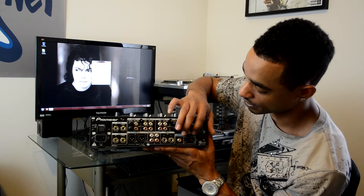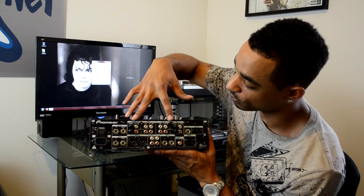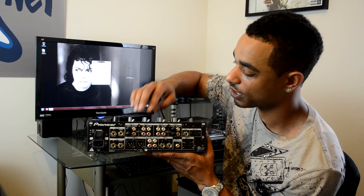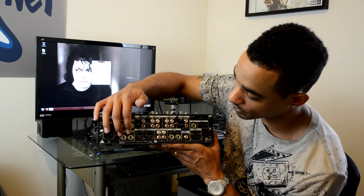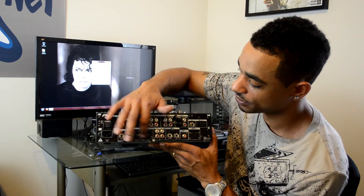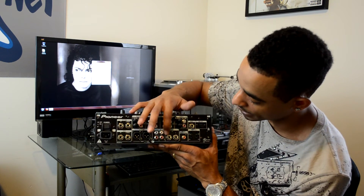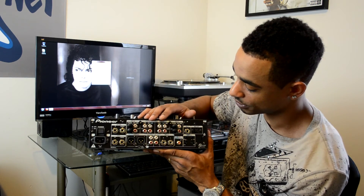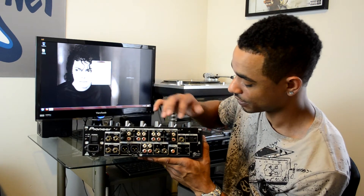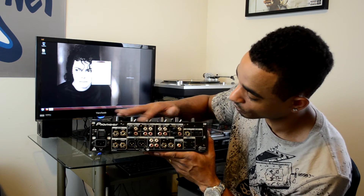Moving along to the back, you have your CD control start/stop inputs for all four channels. All four channels have dual RCAs — two of them are phono-level RCAs or CD-switchable, and the other two are line inputs, two line inputs per channel. You also have send and receive quarter-inch jacks for additional effects. There's a balanced master XLR output, a master unbalanced RCA, a record out, and a booth quarter-inch output. You also have a digital master out, a second mic input back here — mic one was on the top front — plus a mini out. Everything you need, and then some.